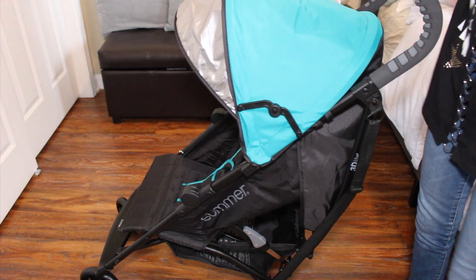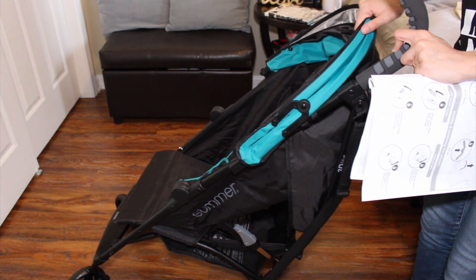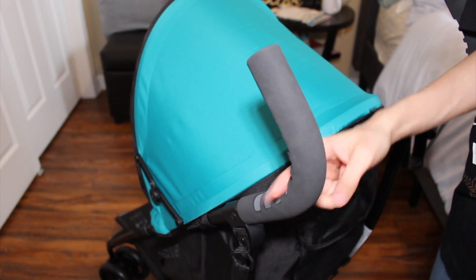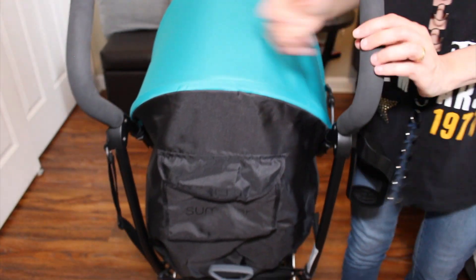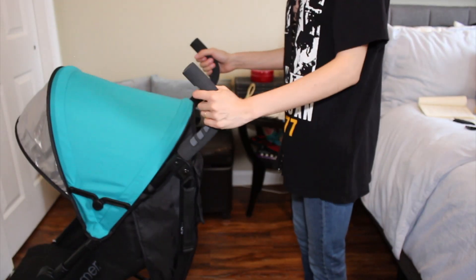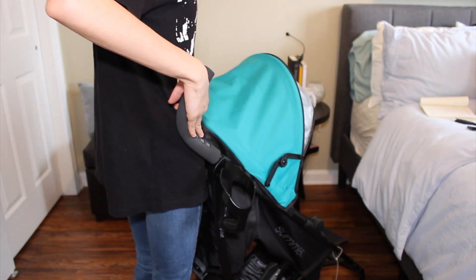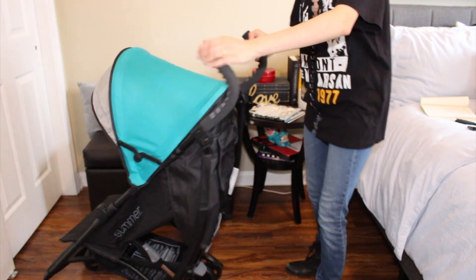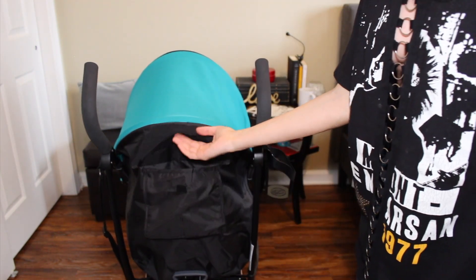I wanted to show you the detailing — this is a really nice color in my opinion. The handles have a foamy material with a grip on the other side, which is good. They're kind of wide though — I'm a small person and my whole body fits between the stroller handles. It also has a back pouch where you can put your phone or a smaller vlogging camera.